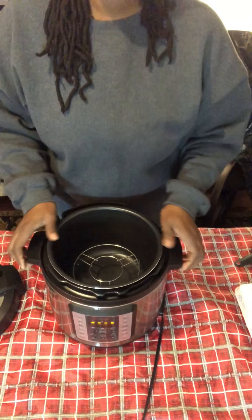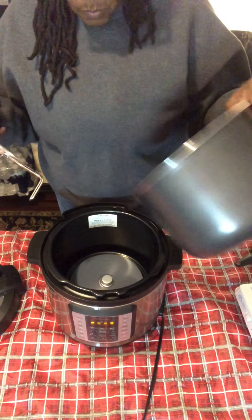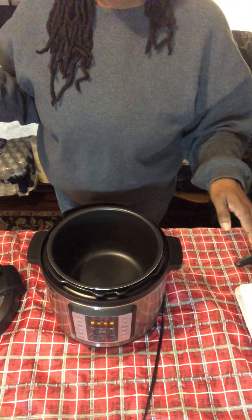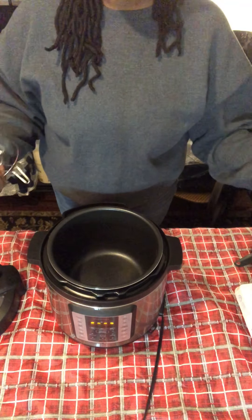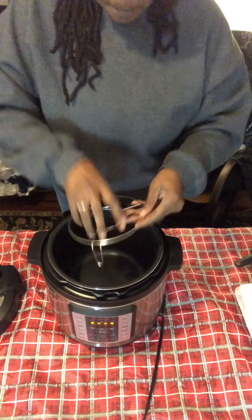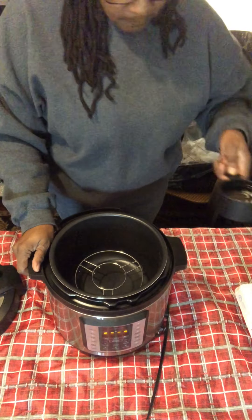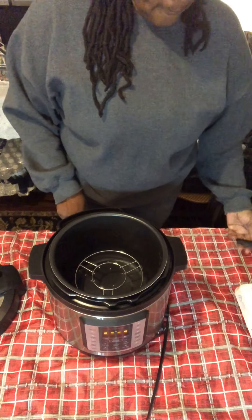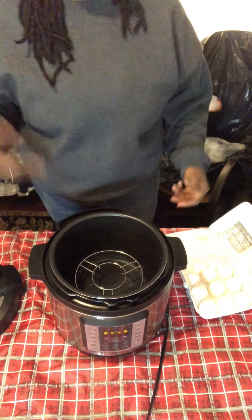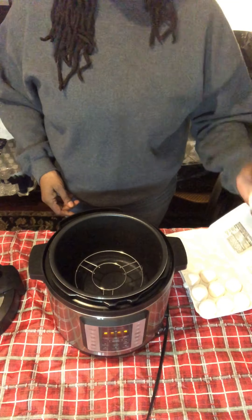There are so many things you can do with this Instant Pot, which is exciting. Always remember to put your liner in — you don't want to cook anything inside the actual pot. Like a crock pot, you're not going to cook in the main base. You use the liner that goes inside. So let's get that in, we've got the trivet going, and I'm going to use one cup of water. I poured it in there. I took my eggs out a few minutes ago — you don't have to do that, you can go straight from the refrigerator to the Instant Pot.